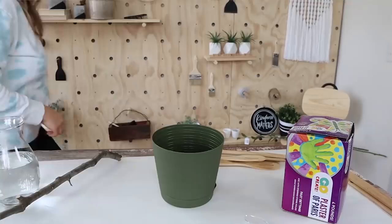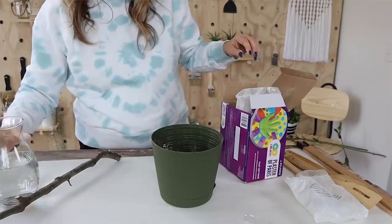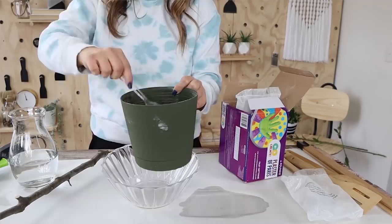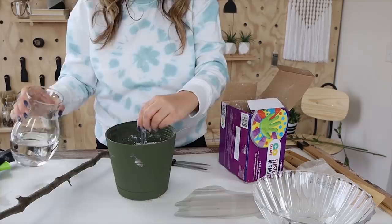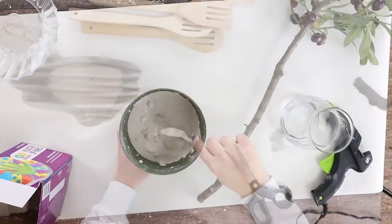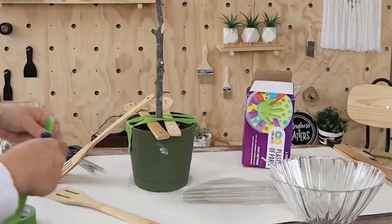I wanted to get the tree set in the pot before going further. You could use concrete, but I had plaster of Paris on hand — I just put the plaster in the pot and added water. I forgot about the small opening at the bottom, so I quickly sealed it with hot glue. Mix your plaster or cement with water until it's about three-fourths of the way up. I placed the tree in the middle and used painter's tape to hold it in place, letting it dry for 24 hours.